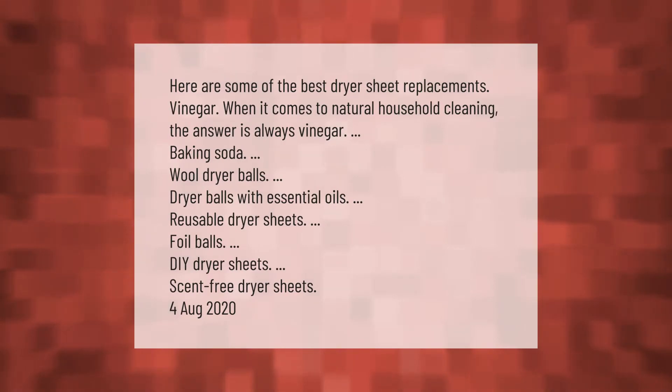Here are some of the best dryer sheet replacements: vinegar — when it comes to natural household cleaning, the answer is always vinegar. Other options include baking soda, wool dryer balls, dryer balls with essential oils, reusable dryer sheets, foil balls, and DIY dryer sheets.